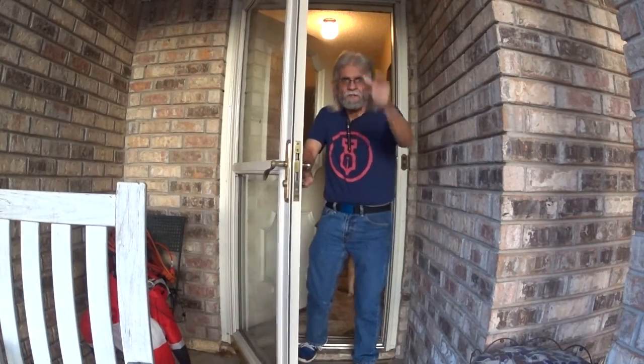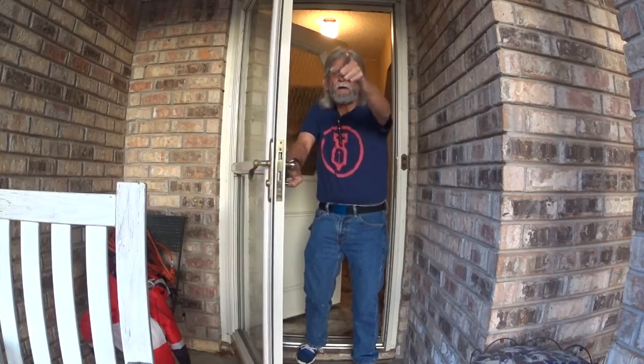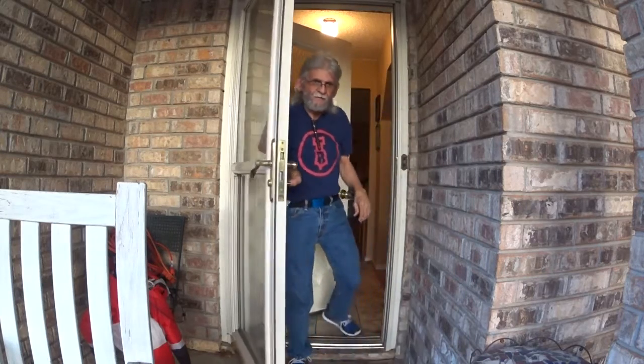Welcome everybody! It's just in time for our next pen video. Come on in! Let's go!